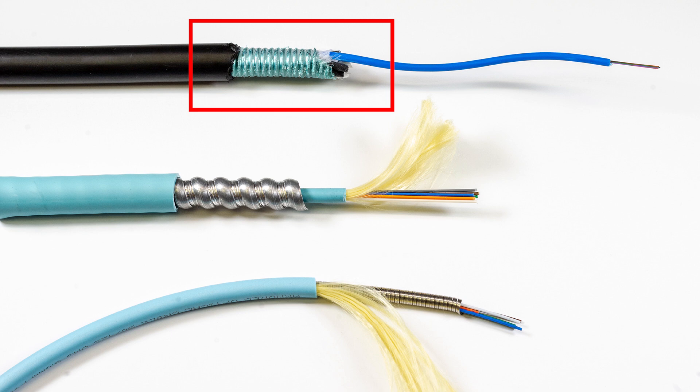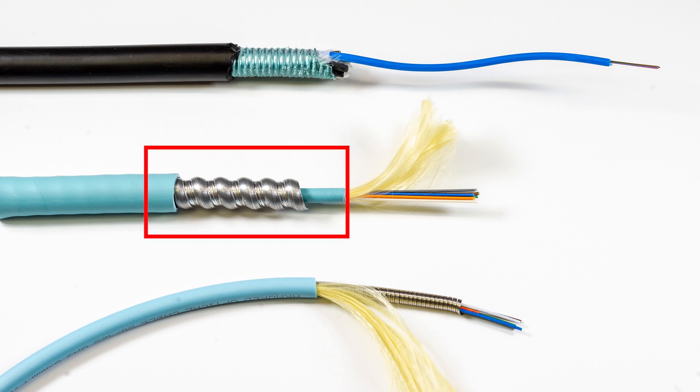Secondly, interlocking armor. This is used in place of electrical conduit inside buildings. This is a great choice because it saves all the installation time, and in retrofits, obviously conduit can be prohibitive. This does require grounding and is available in either riser or plenum with either a distribution or nano micro type core for MTPs.